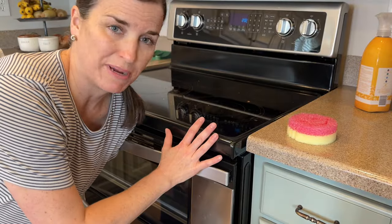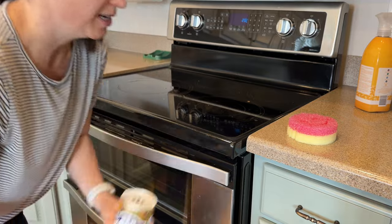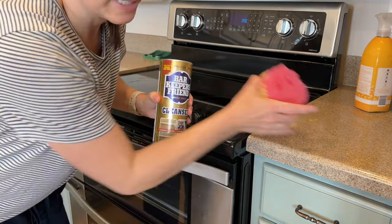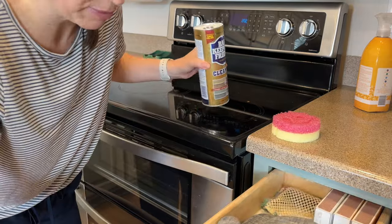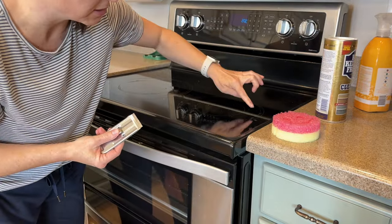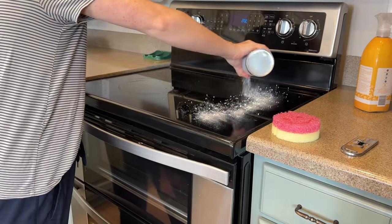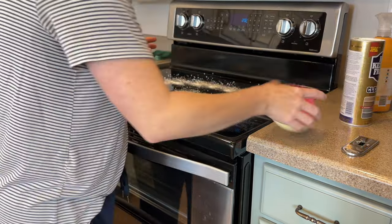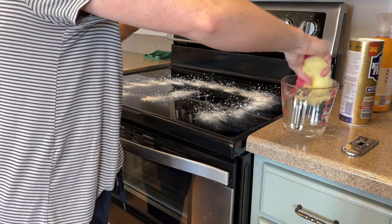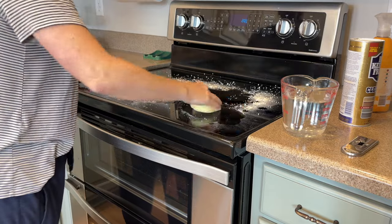Next, I'm going to be cleaning the outsides of my large appliances — my oven and stove, my fridge, and my dishwasher. I like to use Bar Keeper's Friend on the top of my stove with a wet sponge. I have a little scraper right here. This little scraper will get off all of these little caked-on spots that are stuck on the stove. I just sprinkle some of this on, get it more wet, and kind of spread it around and scrub it.